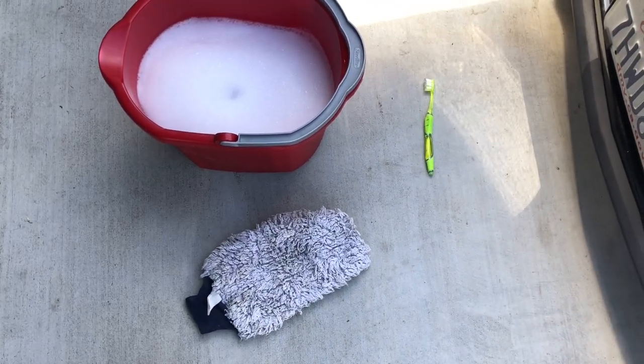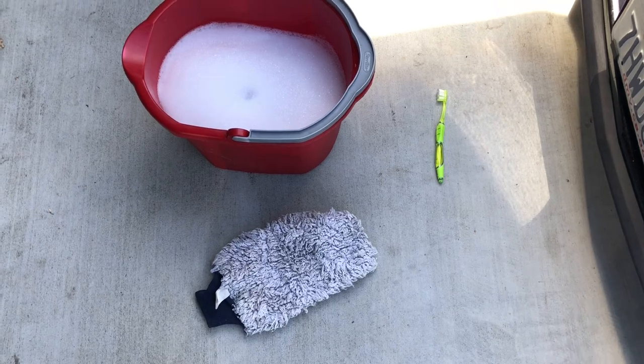One question I get asked a lot is how frequently I clean my gear. That really depends on how often you go fishing. For me, I like to go about once or twice a week — more in summer. I usually clean my gear about once a month, and during summer once or twice. It all depends on how frequently you go fishing and how often you want to clean your gear.